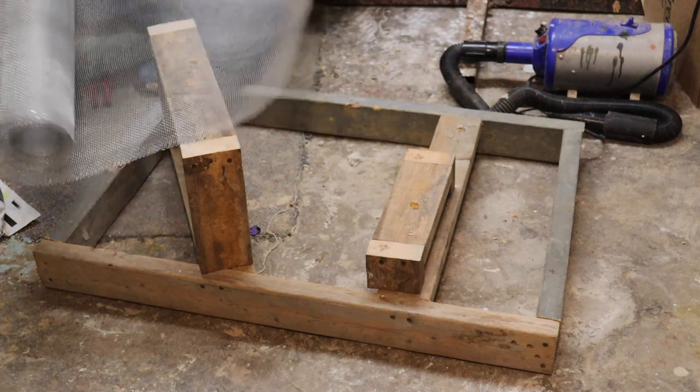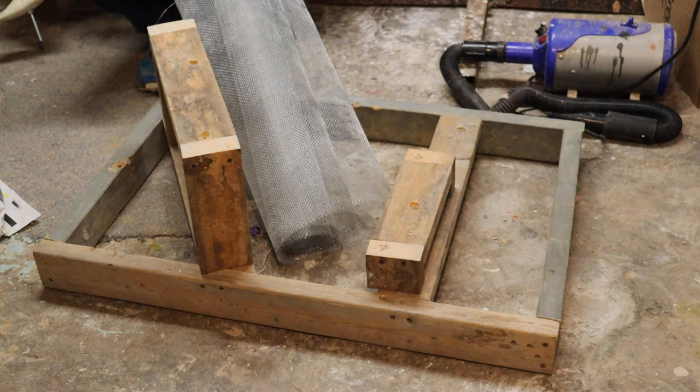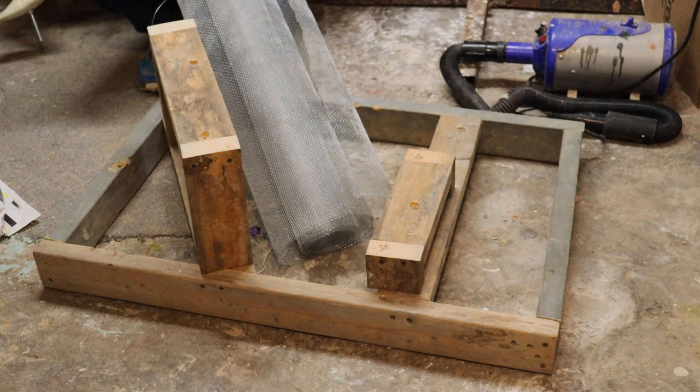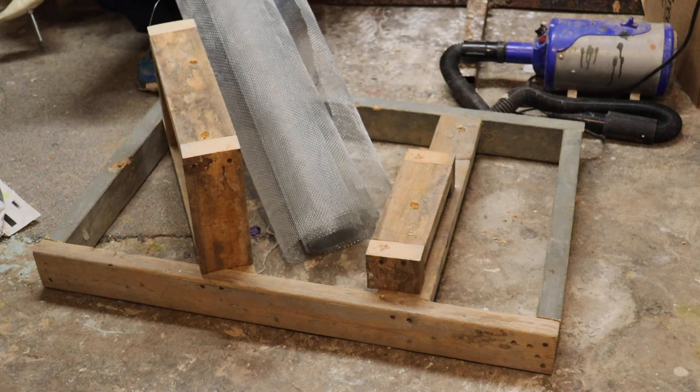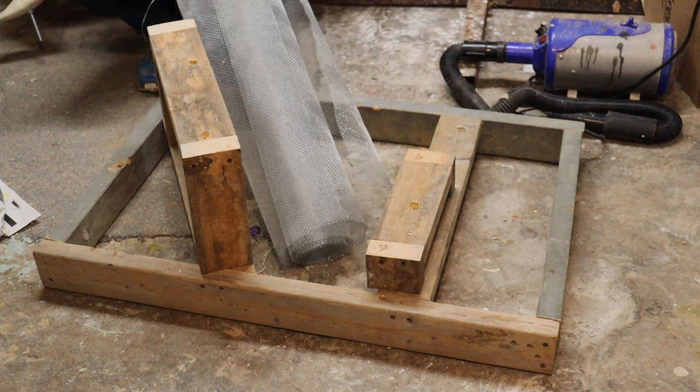We're gonna be making a rock base here for a bear today. As you can see, we use some 2x4s to build the frame. This bear will be elevated on the front, so we build our elevated sections with 2x4s also.